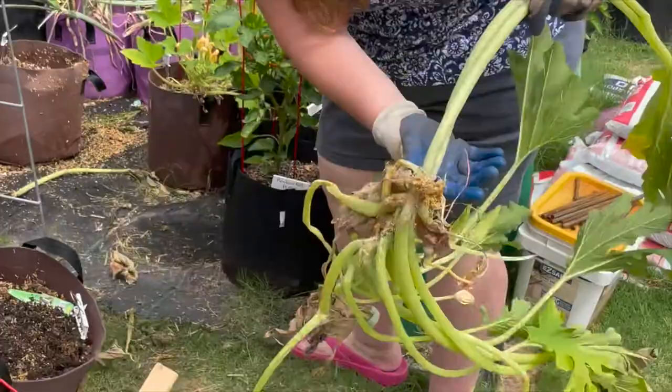Let's talk about how to get rid of squash vine borers or how to prevent them in the first place. This isn't necessarily a one-solution fix — you might have to use many solutions. First, you want to plant your squash as soon as possible to beat the insect pressure, even if that means using frost covers. You don't want to plant squash in the same location year after year because they can overwinter in the soil in a cocoon.